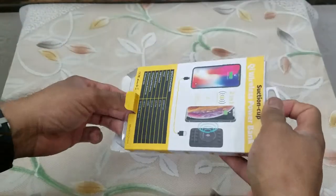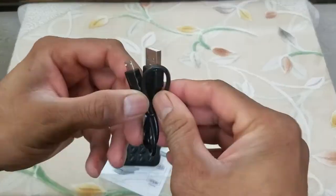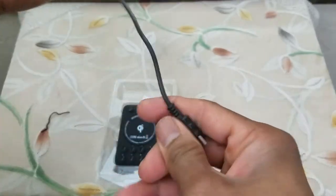While other power banks are pretty expensive, this one at the price point can't be beat — it's under 20 bucks, you can't go wrong with that. This is what's in the package: a USB Type-C cable, it's about one foot.